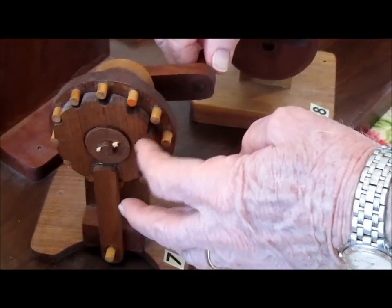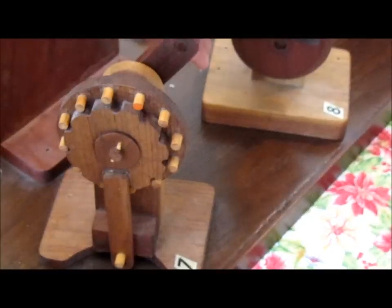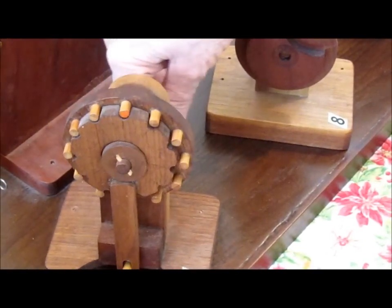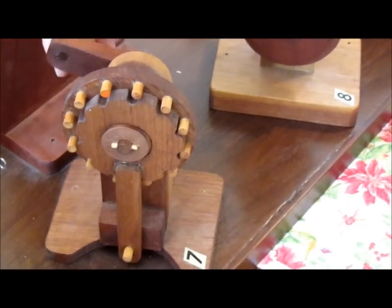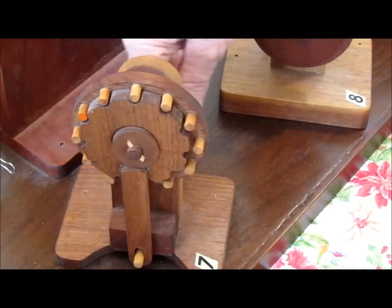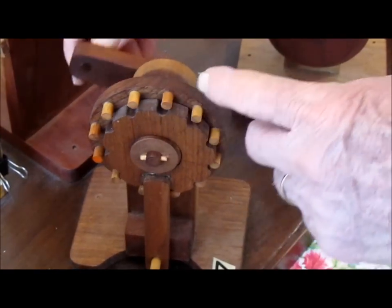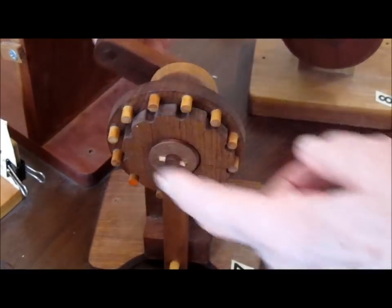This has a certain number of teeth, and this — you have a rush of that — and this goes around, then it advances this one tooth each revolution, so 12 revolutions here makes this go around one down.